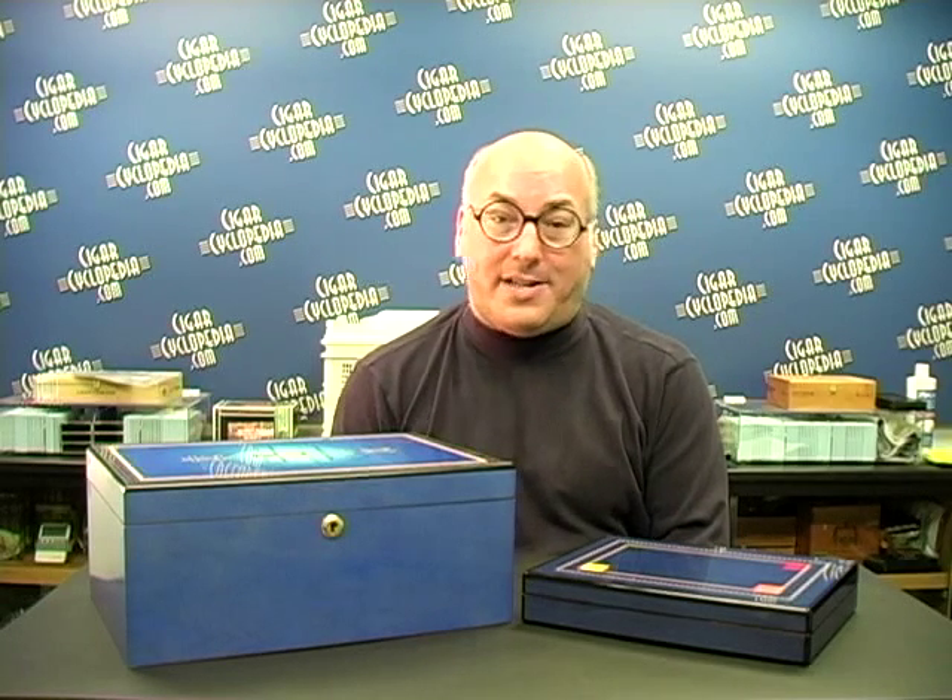This process takes about two days for a small humidor and three to four days for a larger one. Once seasoned, you can then add your cigars and have confidence that the box will work properly. If you have questions about humidors, send them to us at editor@cigarcyclopedia.com and we'll try to answer them next month. Don't forget to order your new 2010 edition of our Pocket Cyclopedia of Cigars and our once-a-month intelligence report, both at CigarCyclopedia.com. Thanks for watching.